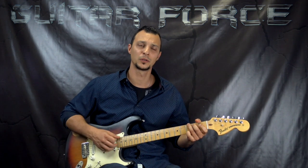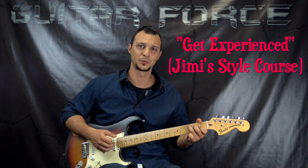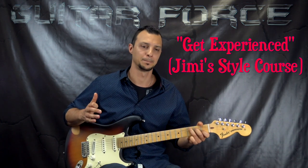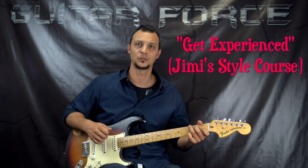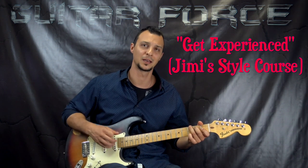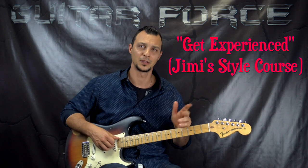While we're talking about Jimi Hendrix, I have to mention my course — if you haven't had a chance to check it out — which is called Get Experienced. It's a huge lesson in two parts with a ton of information. Check out the links in the description box down below; you can get a short video explaining all of the things covered in that course.